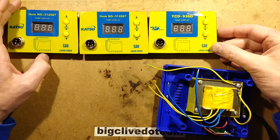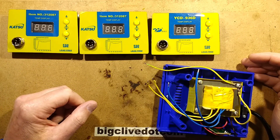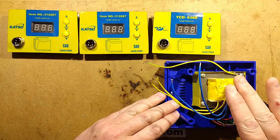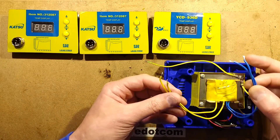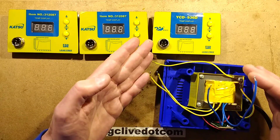A while back I did a review of the digital version of the classic HACO clone 936 soldering station. The main differences between the digital and the standard version are that the standard version just is a 24 volt transformer, whereas the digital version has two windings: one is the 10 volt winding for the logic and the other is the 24 volt AC supply for the heating element.